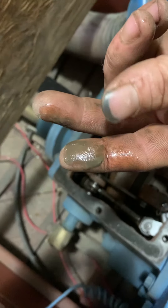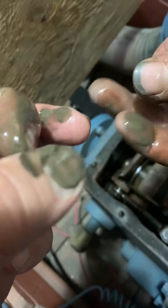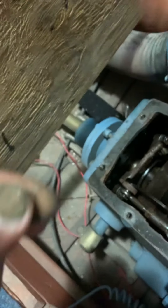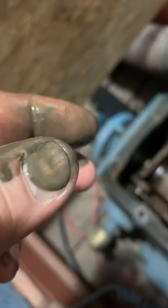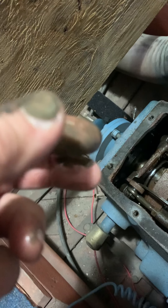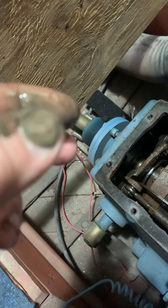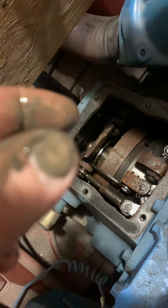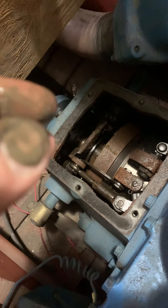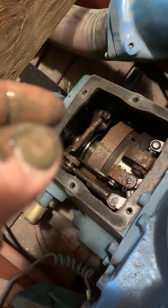Looking at this stuff — that's Carlos's fingers — it's pretty thick. My recommendation is that we go ahead, put more oil in it, run the engine, and see what happens, rather than throw in the towel and say we're going to spend a lot of money rebuilding the engine without really knowing for sure if there's a problem. I think that's the wise thing to do.